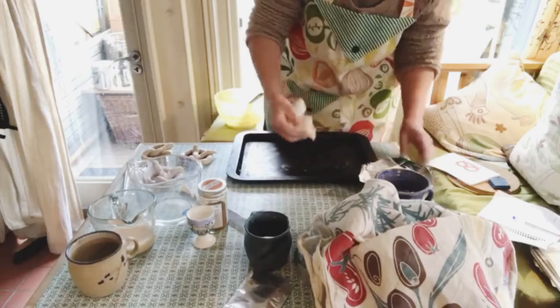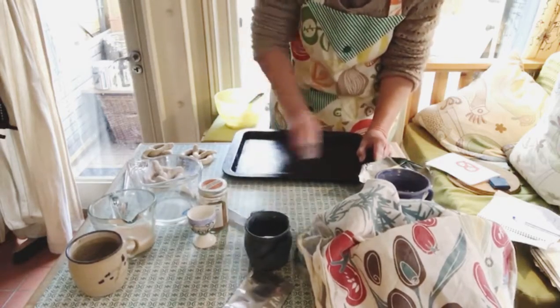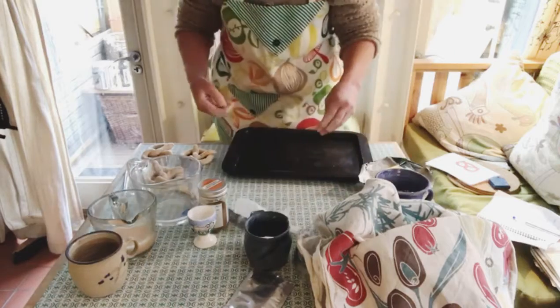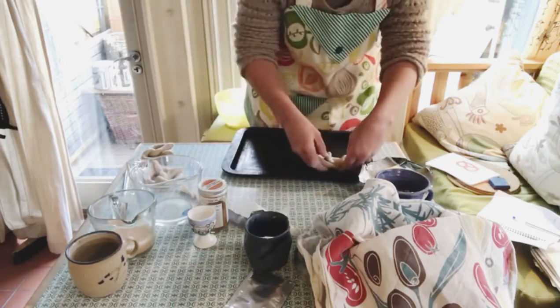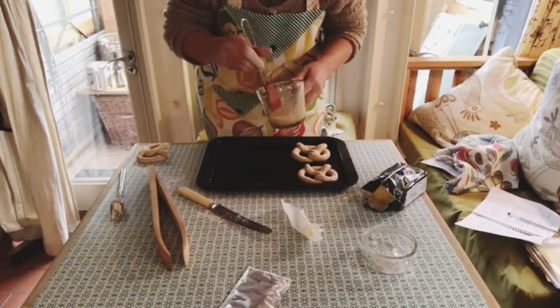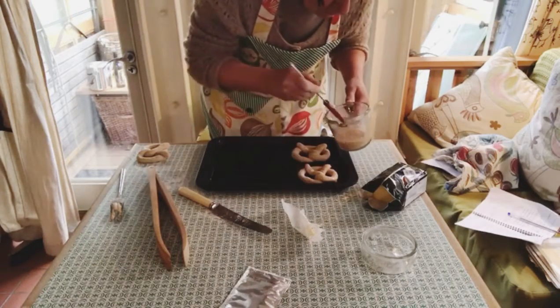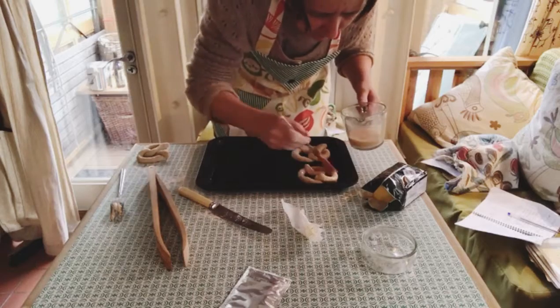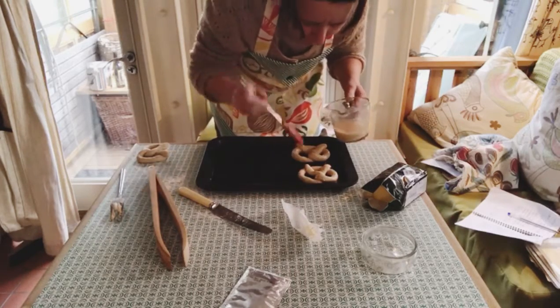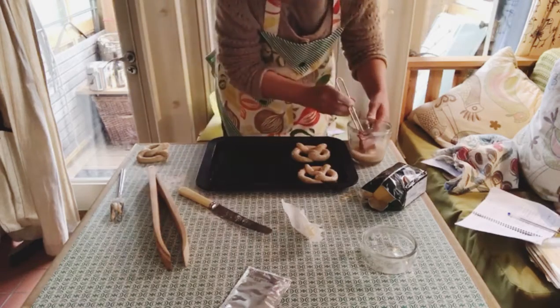Grease your baking trays with butter, ready to put your pretzels onto. I'm going to take two of each of the coatings — I'll brush two in egg wash, and for the next two I'm going to add some cinnamon sugar.